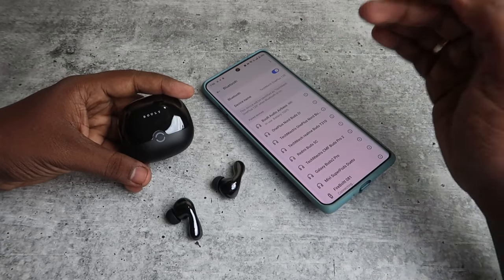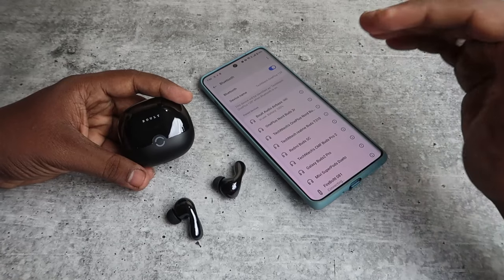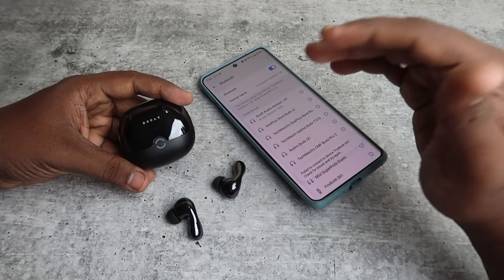These are all the methods for the Bolt Audio Clarity One TWS earbuds. If you face any connection-related problems, the methods shared in this video should be helpful for you.